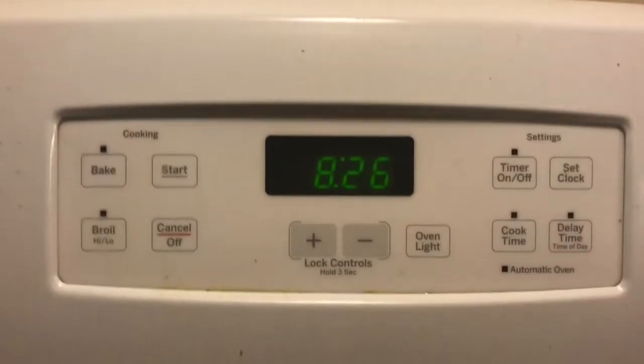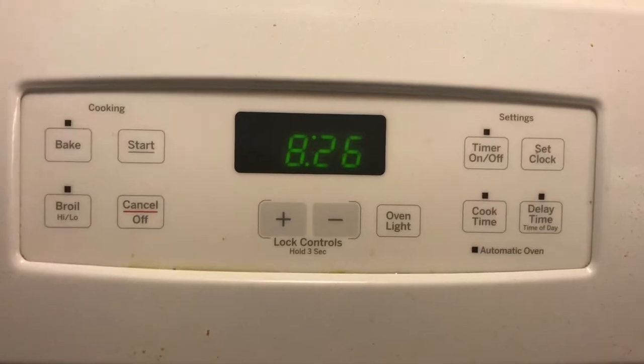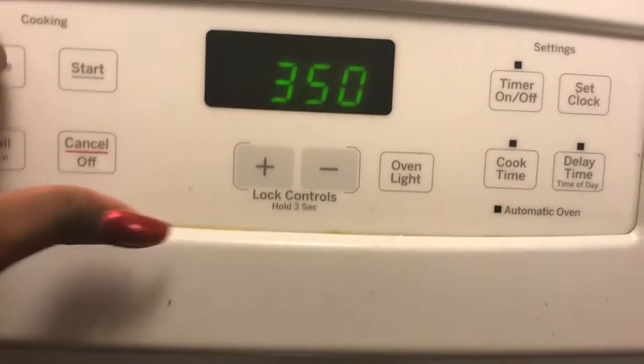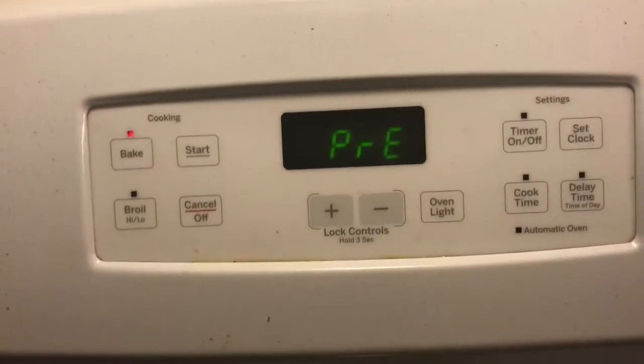Alright, so right now you're going to need to first preheat the oven. So it's going to preheat and then I'm going to get started on baking.